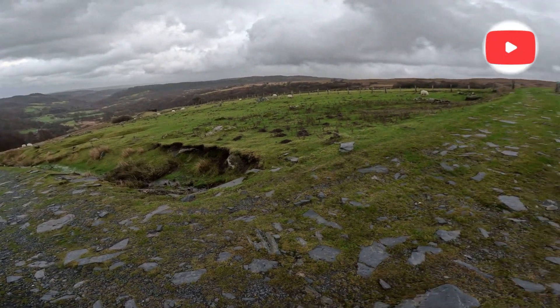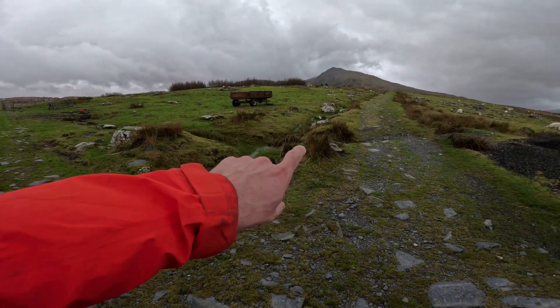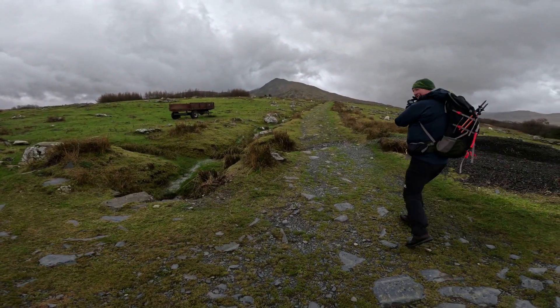Hello everyone and welcome to my 10 Great One Scrambles in Snowdonia. Let's get started.